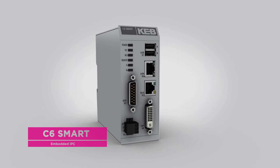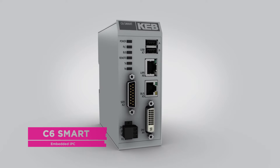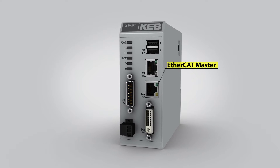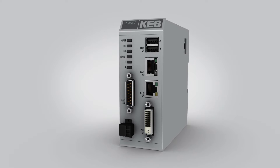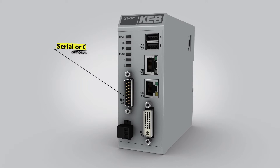KB's C6 Smart Embedded IPC is ideal for high-performance industrial automation applications requiring real-time performance. The Smart features an EtherCAT master. A DVI port allows high-resolution graphics to be sent to KB's C6 monitor product.